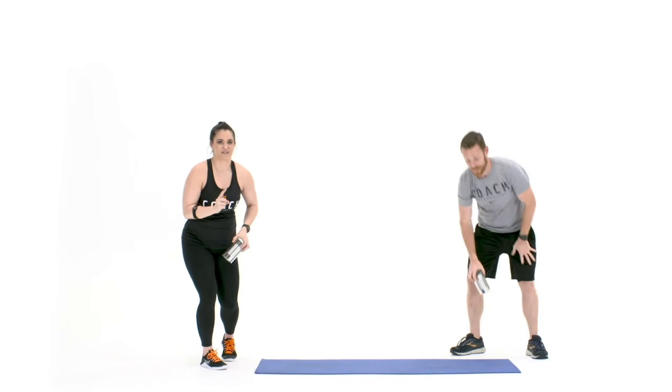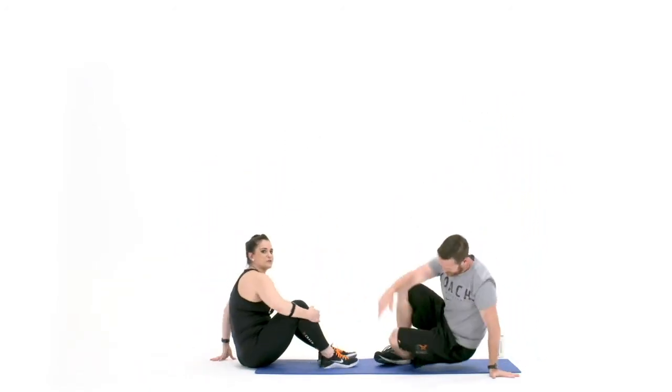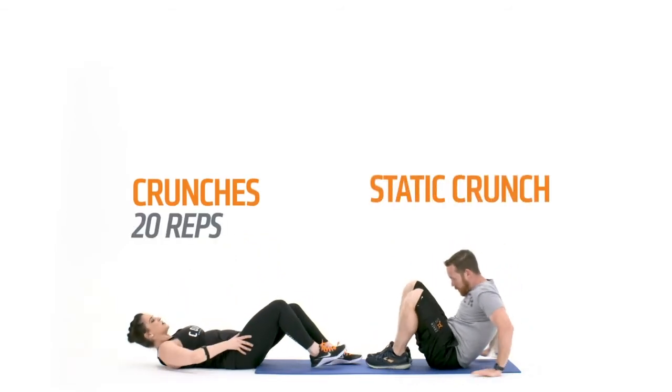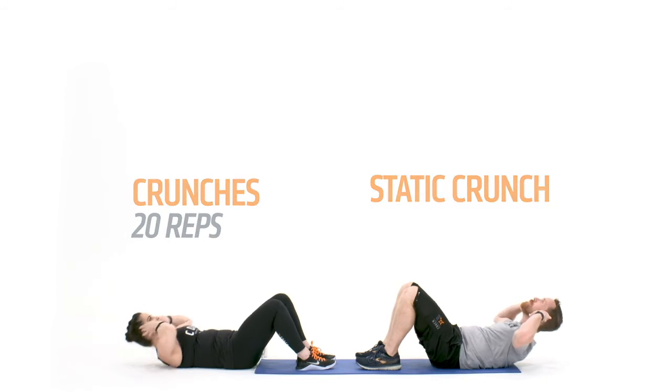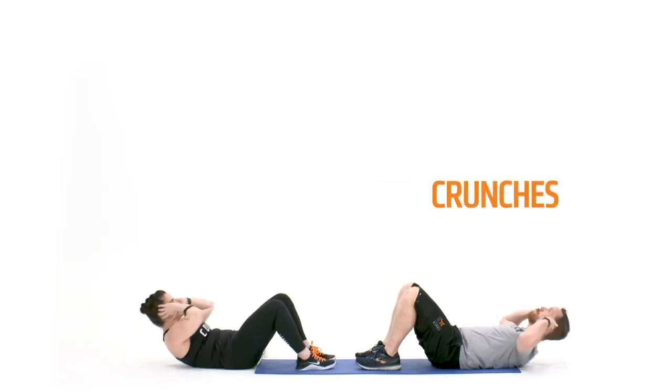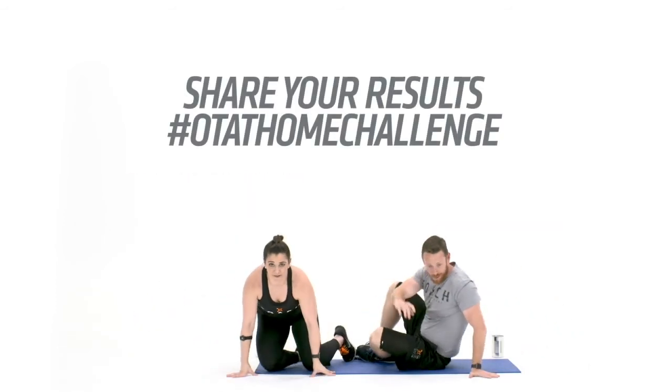One more pair of exercises. We're gonna come down to work through those sit-ups. John's gonna hold those shoulders off the ground in a static crunch while I'm working through my 20 reps to begin. As soon as I get done, John, it's your turn. Let's see if we can get them done as fast as possible — 15 and 10 for those second two rounds.